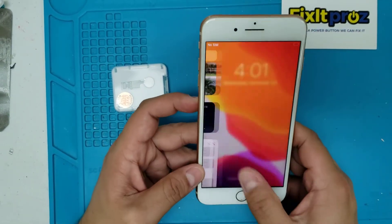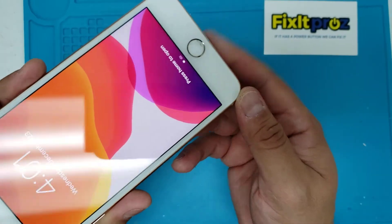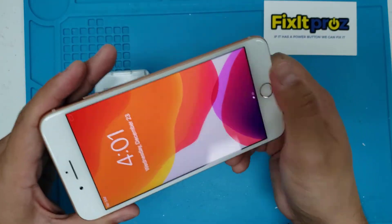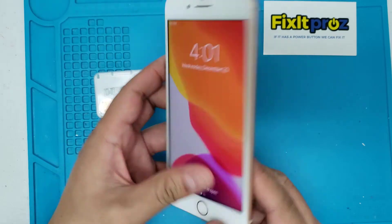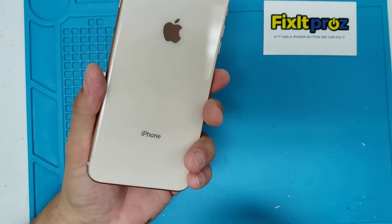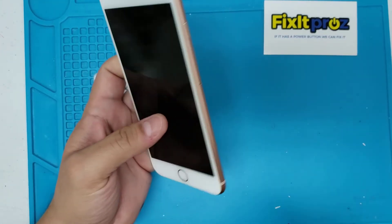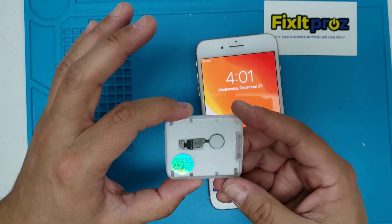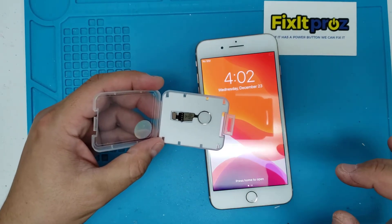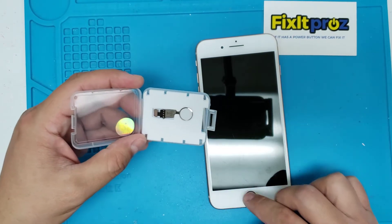We have an iPhone 8 Plus and you can see the home button is cracked and not responsive at all — press it and nothing happens. This repair will work for a seven all the way up to eight plus — so seven, seven plus, eight, eight plus. We're going to use this special home button designed to make the home button feature work with haptic feedback.